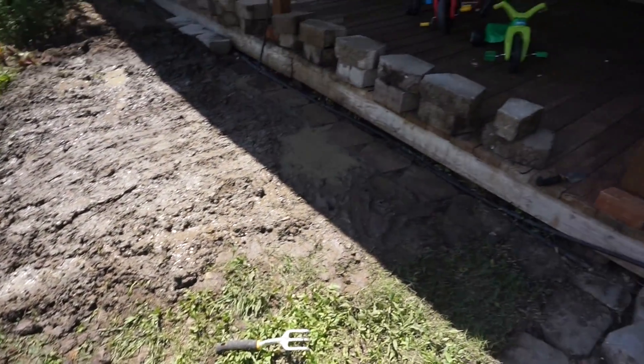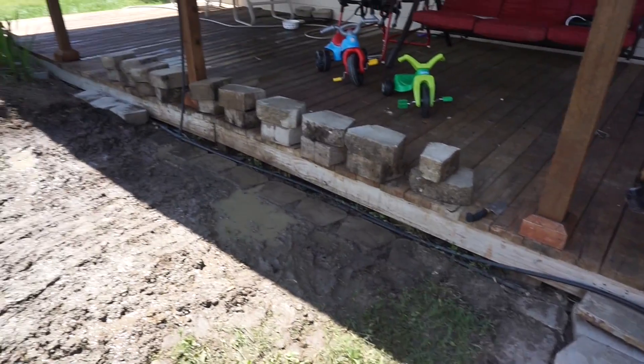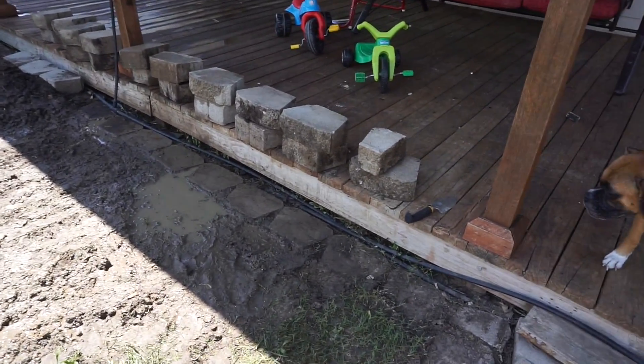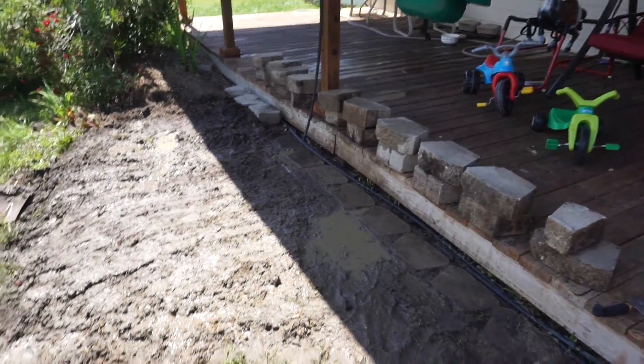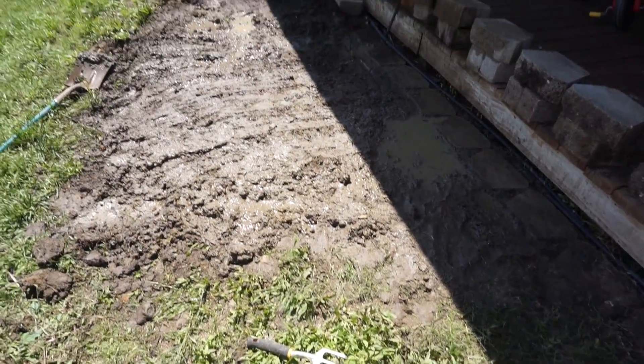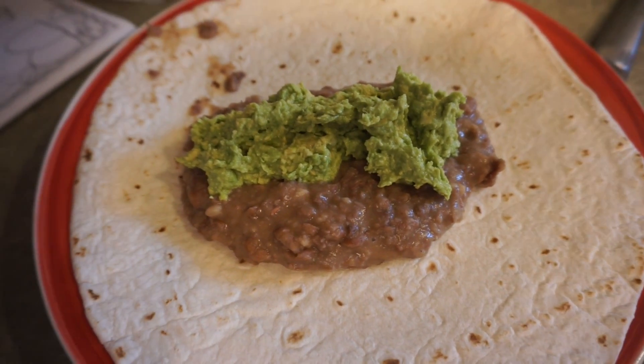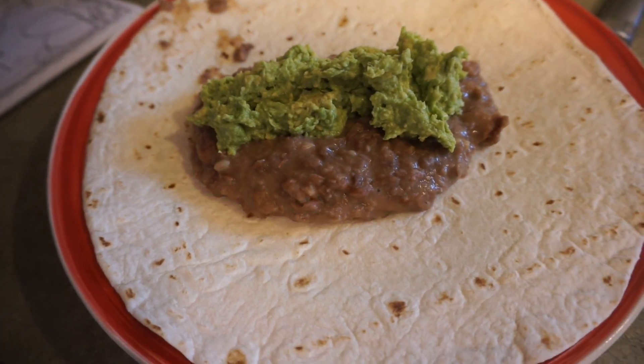Here's an update on our weed pulling. We were digging up the weeds and ended up finding all of these blocks hidden in the dirt, so we dug them all out. Here's the garden bed so far.